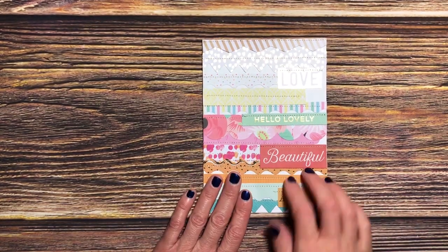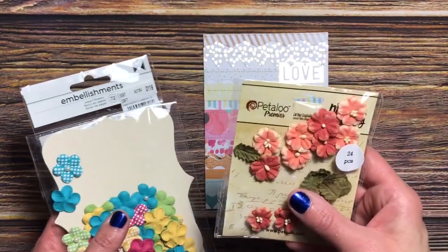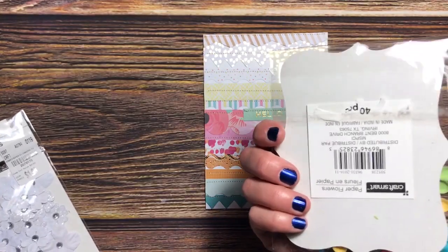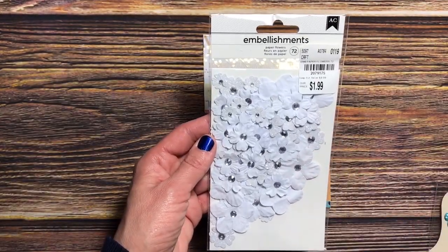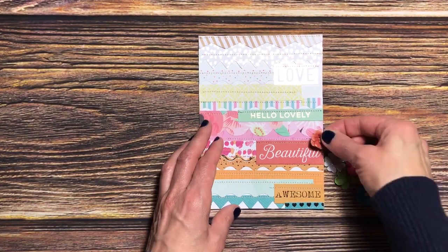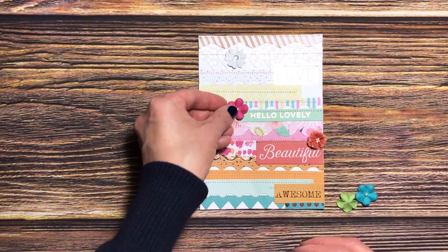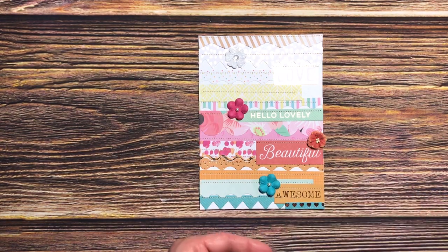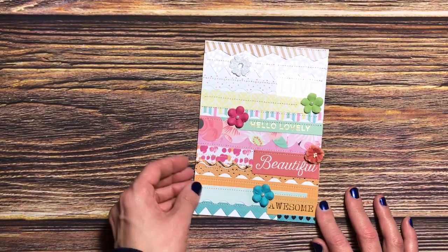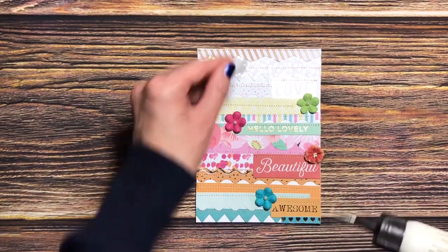After I sewed all the papers on and got them the way I wanted, I took my flowers — I used these Petaloo Premier flowers, I think from Michaels, they're CraftSmart, and some American Craft embellishment flowers. I decided where to place them, with some strategic ideas about keeping the same color scheme to continue that tone-on-tone look. Then I glued them on using my Art Glitter Glue.